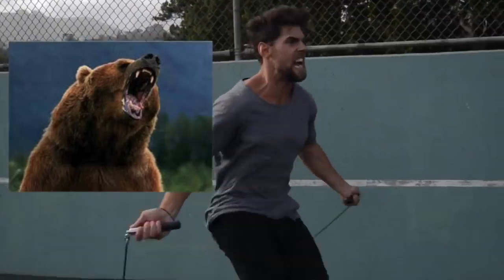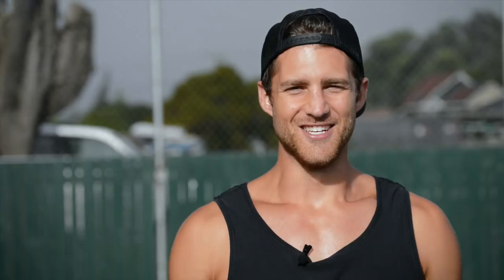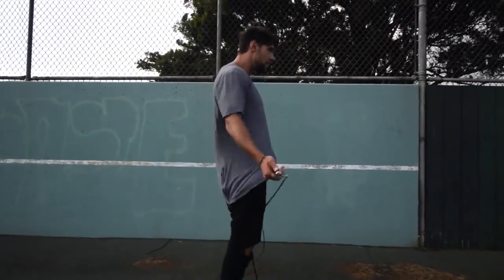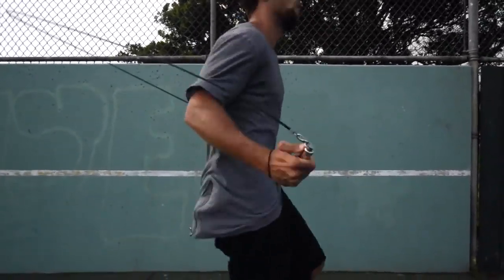Step number five — so important — make sure that you go all out with your effort. If you're jumping rope at a moderate pace, you might get some endorphins and feel kind of good, but we're here to lose weight and remove body fat. So make sure that when you go, you're imagining there's a bear running behind you and you need to jump rope to escape. Have that rope spinning as fast as possible to remove as much body fat as possible.